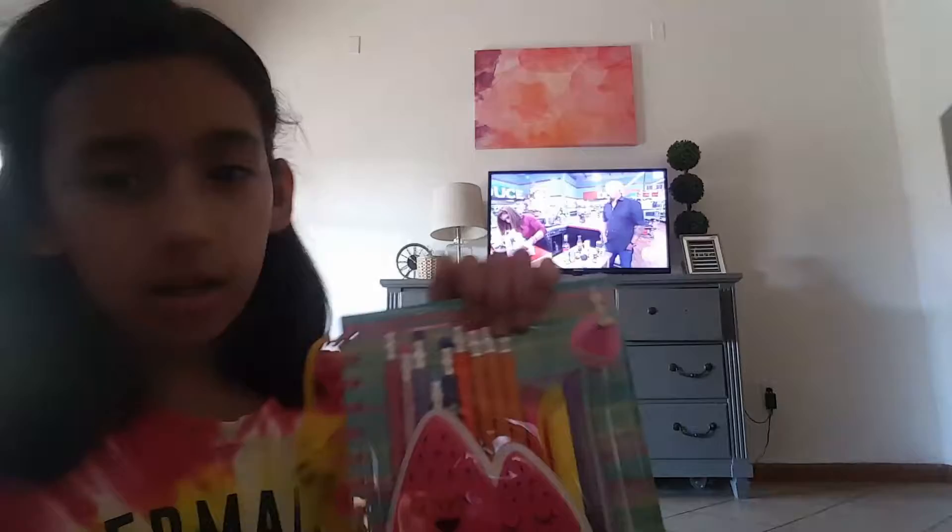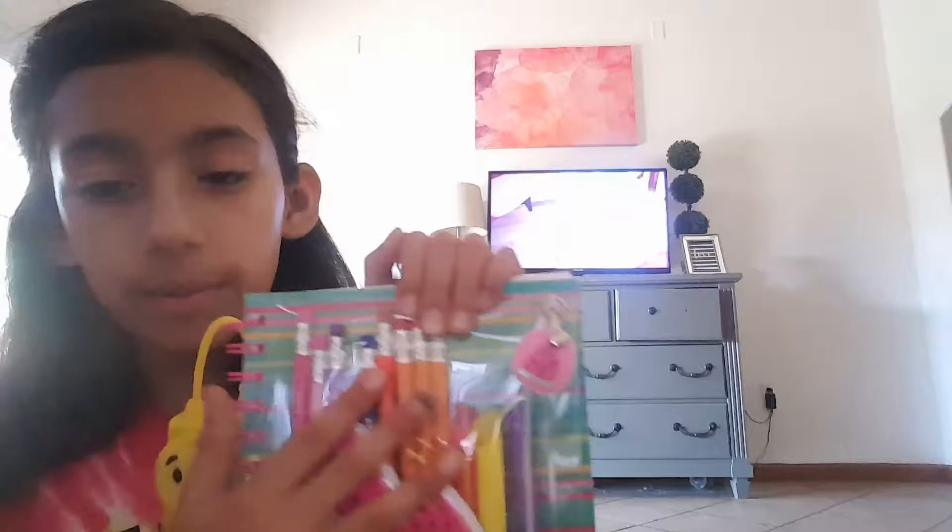Then we have this really cute emoji thing — it didn't come together but I just wanted to put it there. Then we got some highlighters, like three highlighters, and then a lot of pencils. And watermelon — so yeah.